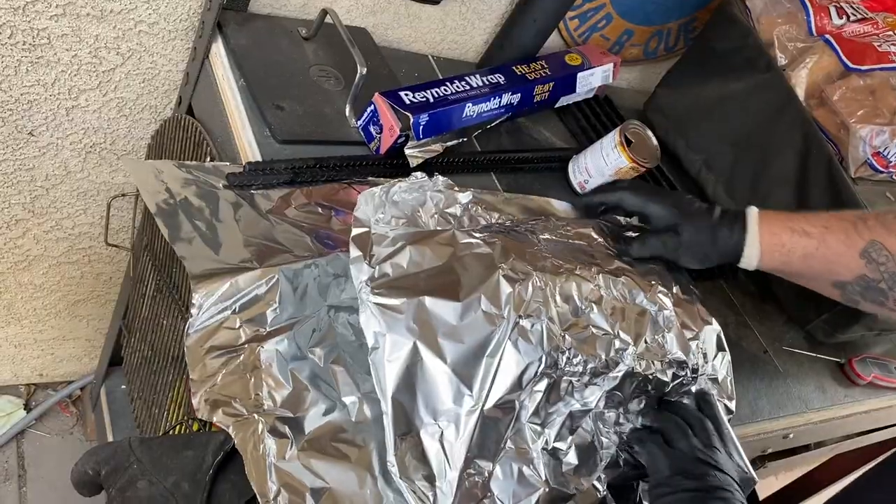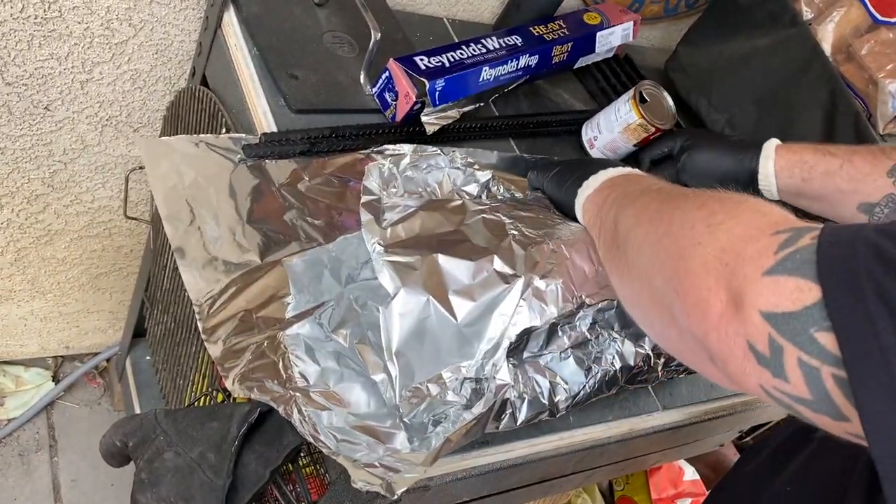Get that double wrap on. This is gonna go down for as long as it takes — shooting for about 205 to 208 degrees, but we're also checking for tenderness. With this type of meat you don't just shoot for a temp, you want to make sure your probe goes in smooth. We're gonna keep it around 275 and let it roll — probably about four more hours. We won't see this again until we unwrap it and start slicing.